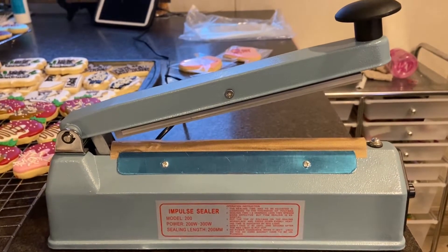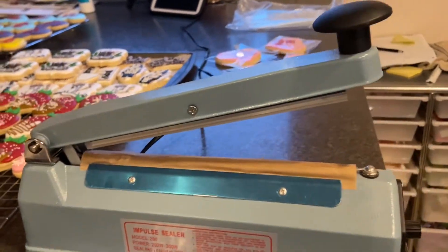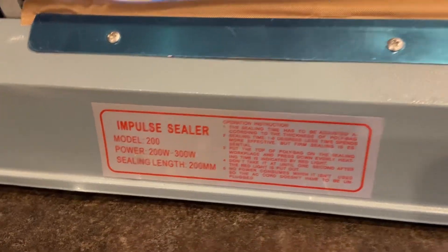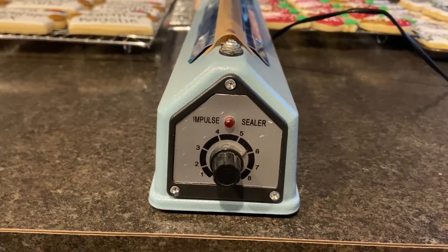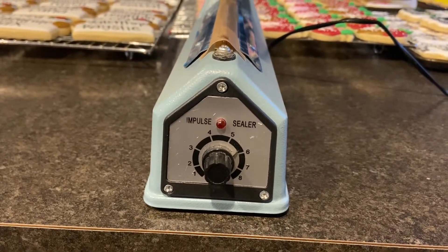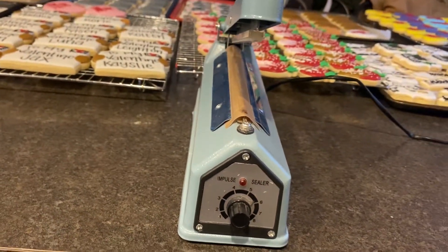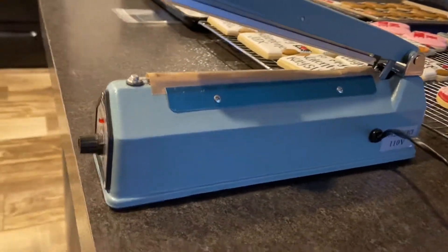I'm going to show you how it works and some of the options it has. On the side you'll see the model, power, and sealing length. On the front you have your settings — the higher the setting, the hotter it gets; the lower, the cooler. We usually leave ours set to about five or six and it seals our bags pretty well, but you can play around to see what works best for you.